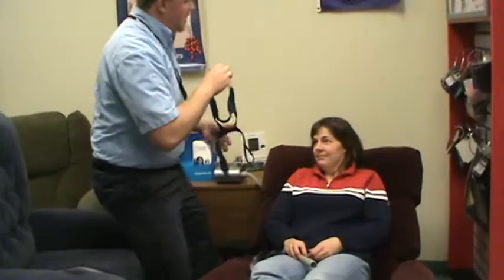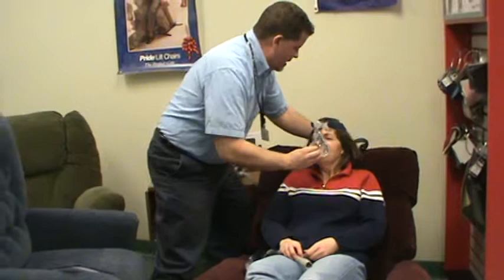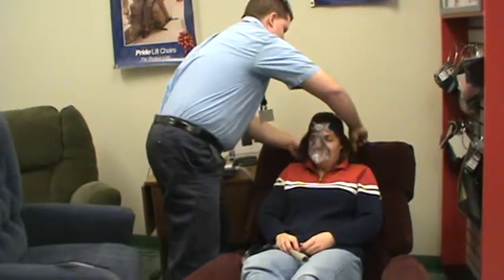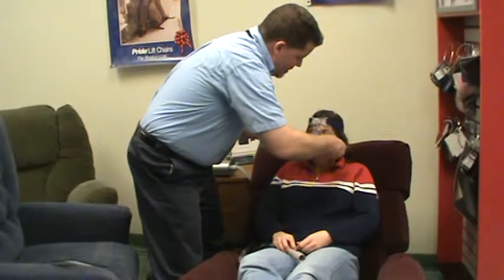Now we're going to put the mask on your face. We want the top of the triangle to go in between each eye, and we want the bottom of the seal to fit in the crease of your chin. Go ahead and place it on your face and get it over your head, and we're going to clasp you in along with your hair.